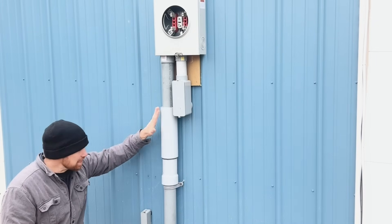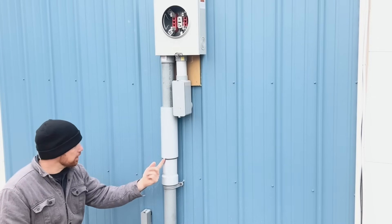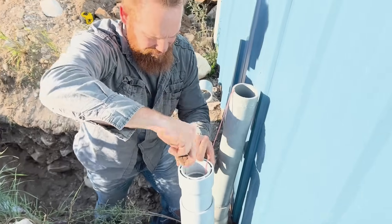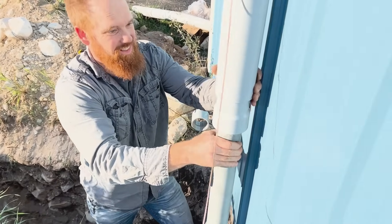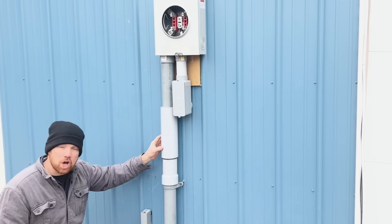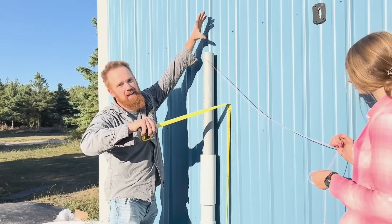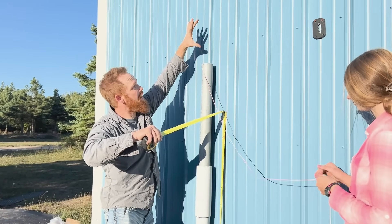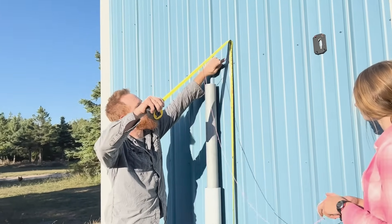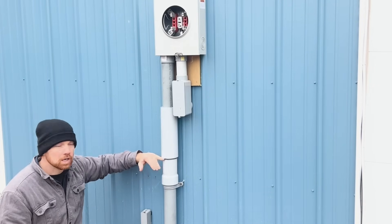I believe it's best to point this end down, because otherwise water could settle inside the slip and maybe freeze and still break. I pointed mine down. Be sure to pull it out to the black line — I've seen other videos where people install these all the way tight, all the way closed. You cannot do that. You have to have it open to the black line; they draw it there because that's where they want you to set it. Remember this when you make your measurements for the rest of your installation.